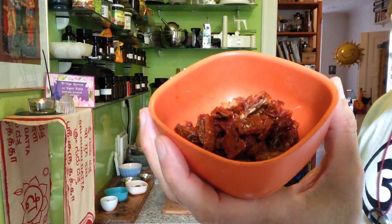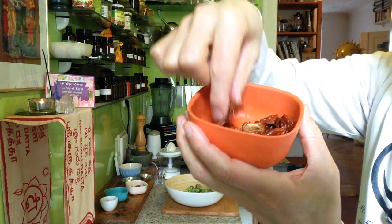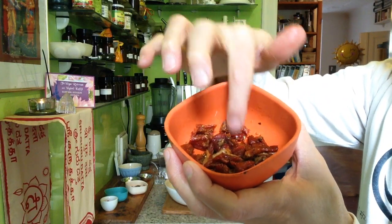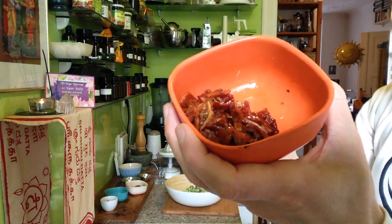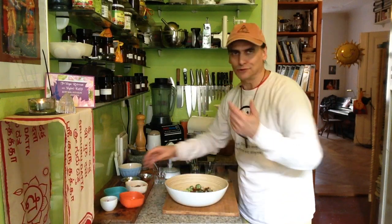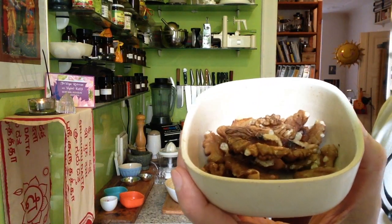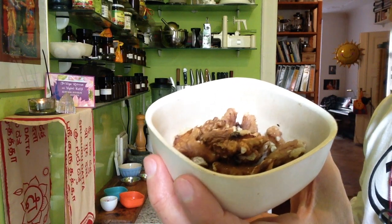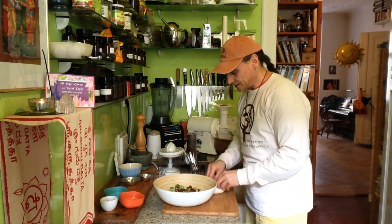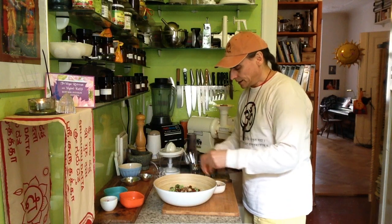What's also very delicious together with the cauliflower and broccoli is dried tomatoes. They're even raw here — you can use any kind. If you have very dry tomatoes, you can soak them a little bit. These are already seasoned and they're delicious. So we have two additional ingredients, and the third is walnuts. This is a very nice combination with cauliflower, broccoli, and tomatoes. I tried it before — I found dried tomatoes and walnuts work best, not fresh tomatoes.